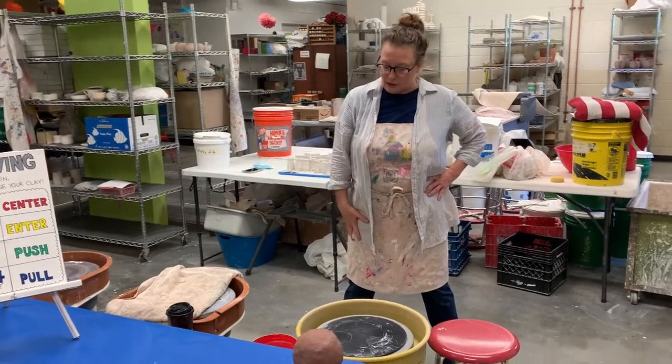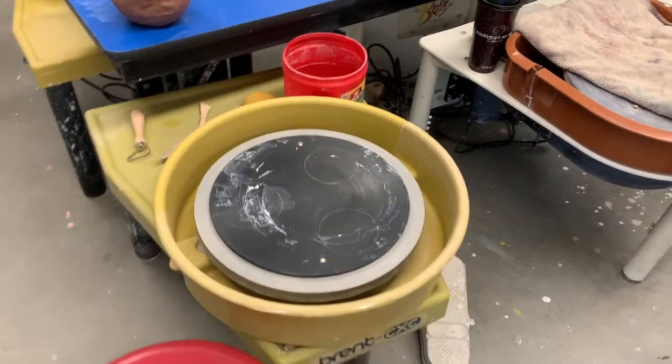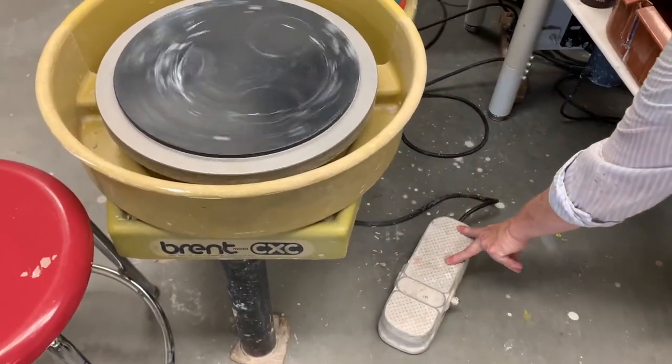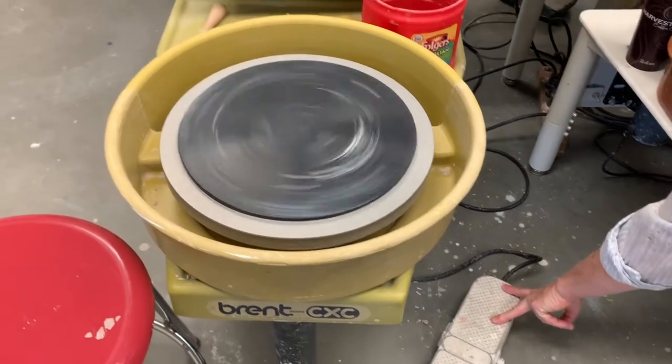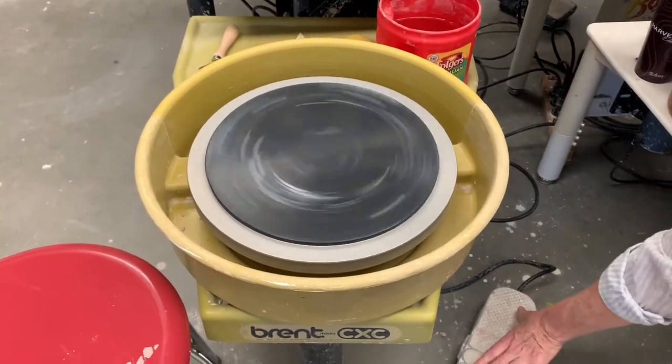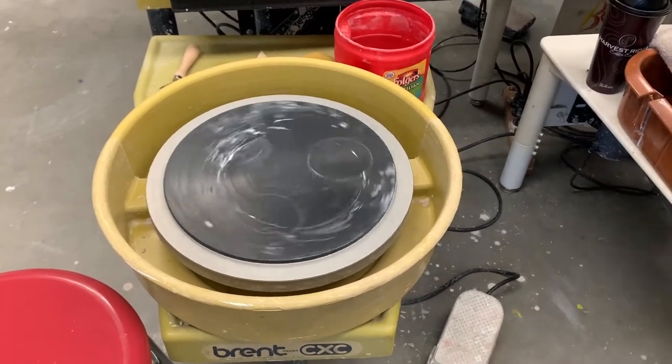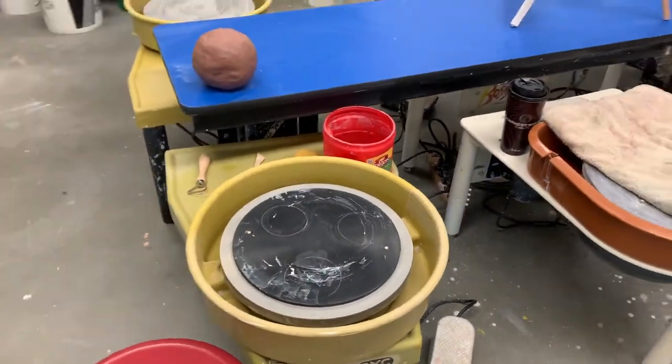I'm going to start by showing you what the wheel looks like. This is what the clay goes on, and over here is a little lever that you compress to control how fast or slow you want it to go. You can slow it down if you want — you can control the speed of the wheel.